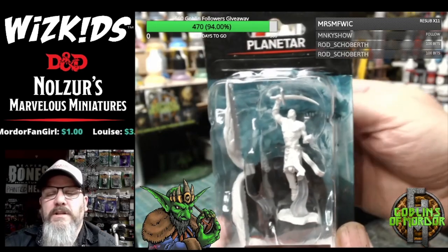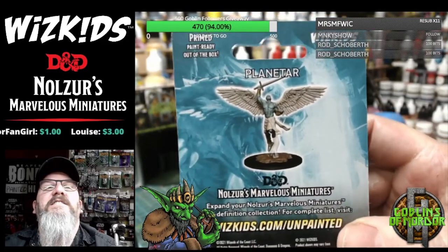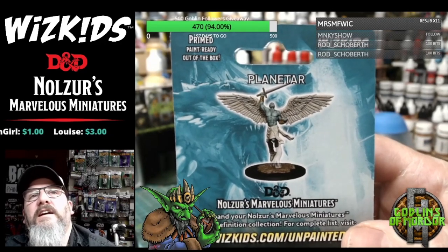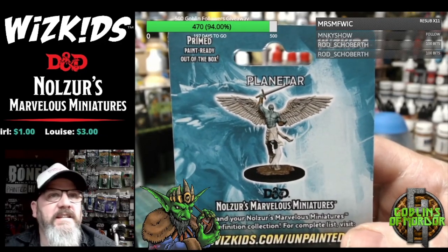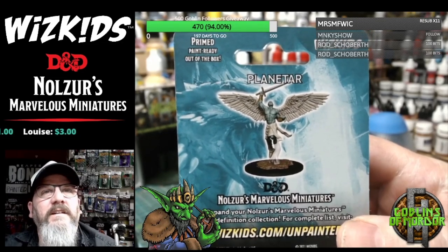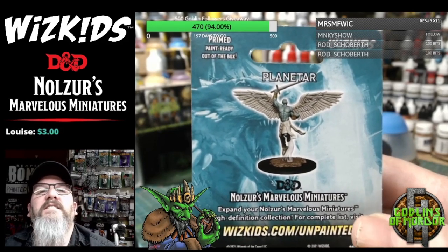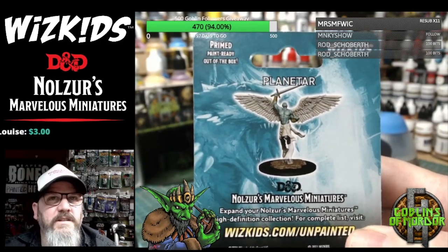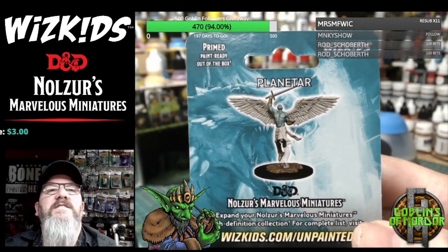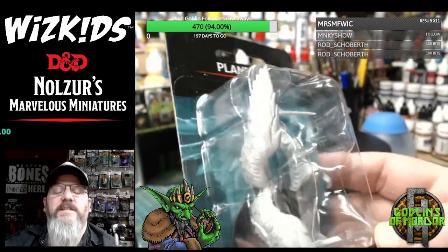I'm very happy that my Goblin Patrons are deciding to go back to my weekly goblin paint. It's not an easy task — it's a huge challenge to paint new miniatures — but it is a lot of fun. Keep on painting and you'll get there. I am giving out certificates as rewards when you get to certain stages in the painting.